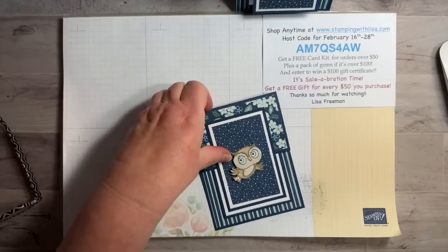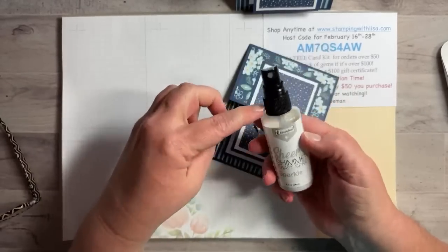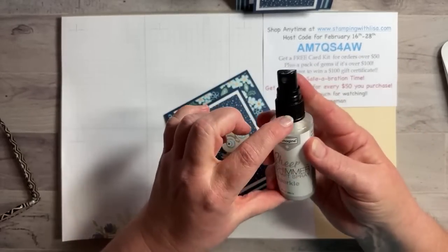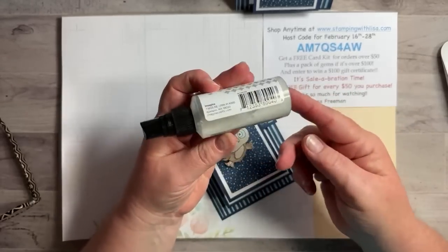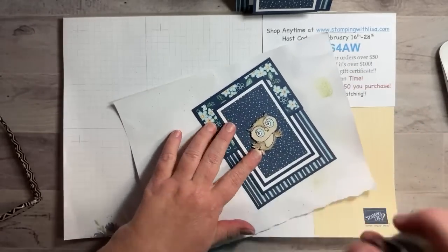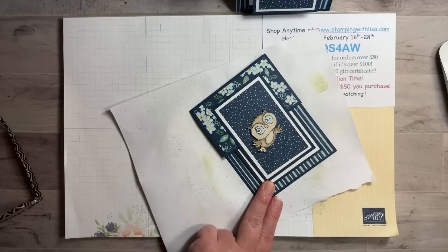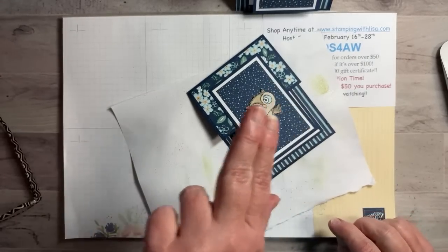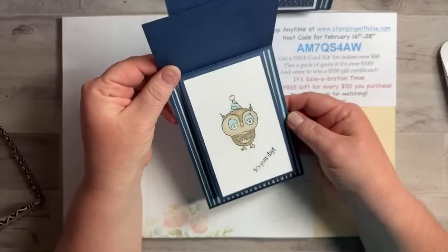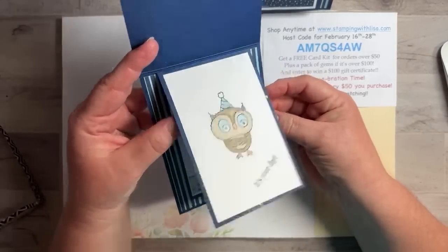Let me get my shimmer spray — using the one from Amazon. Some of you commented it was making blotchiness; if that happens, just add a little bit of alcohol to thin it out. Also make sure you're about 12 inches above when spraying. Mine gives a really fine mist — oh my gosh, I got sparkle fingers! Look at that — open it up and there's shimmer everywhere. Gotta sparkle everything!